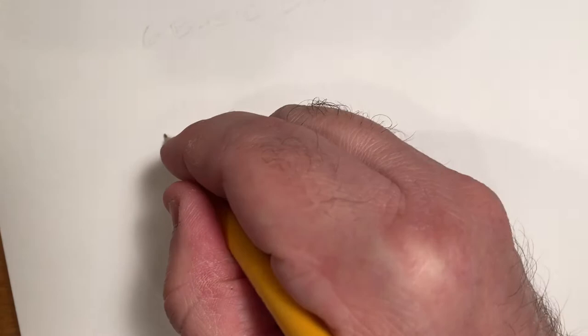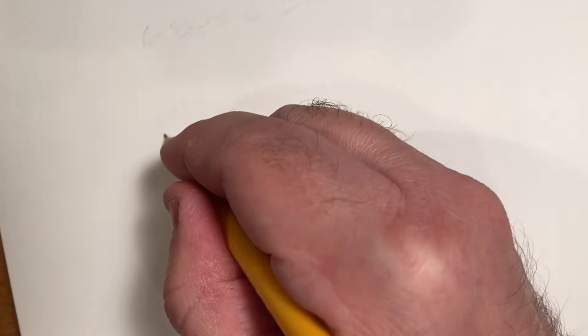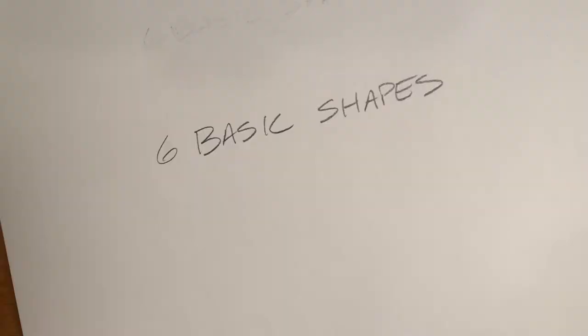Today I want to talk a little bit about basic drawing and how we can get started drawing all those things that may seem difficult or a little challenging. I'm going to teach you the secrets of the universe. All drawing is broken down into six basic shapes. Whatever it is that you want to draw — whether it's people, animals, monsters, aliens, machines, cars, anything at all that you can imagine, real or unreal — can be broken down into one or more of these basic shapes. So if you can draw these basic shapes, you can draw anything. And I am being absolutely honest about this.